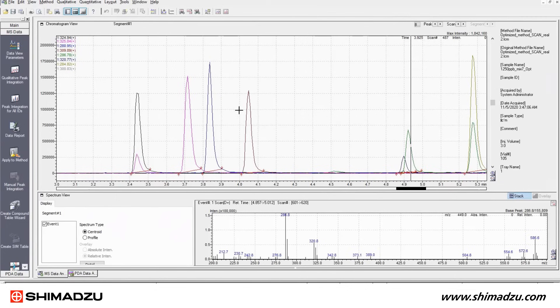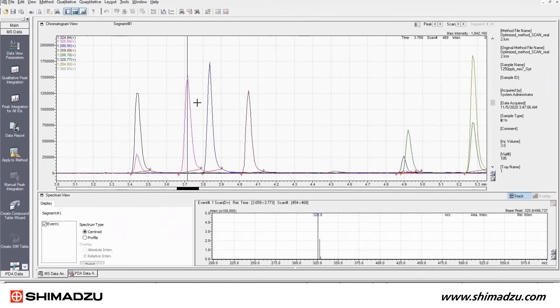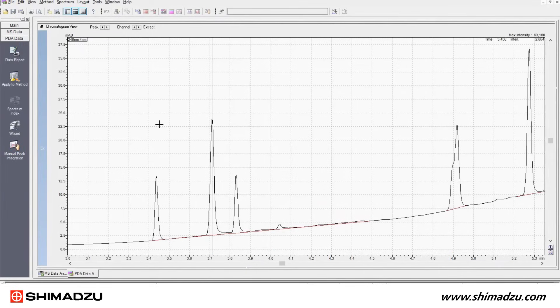Once data has been acquired, it can be reviewed in the post-run window. Spectra can be displayed by averaging scans across a peak. Mass information can also be added to the LC chromatograms using the Massit function.